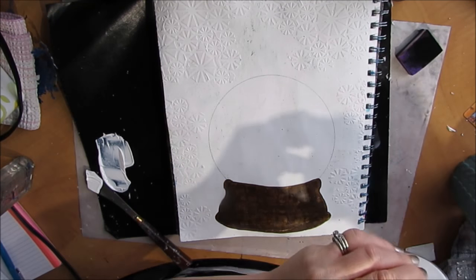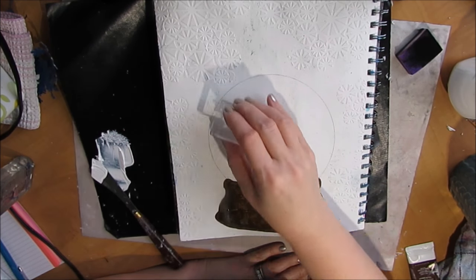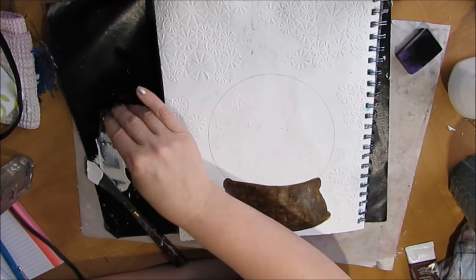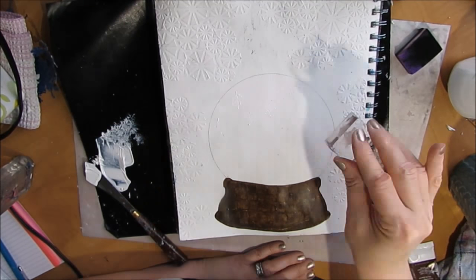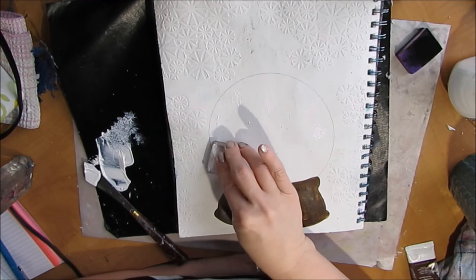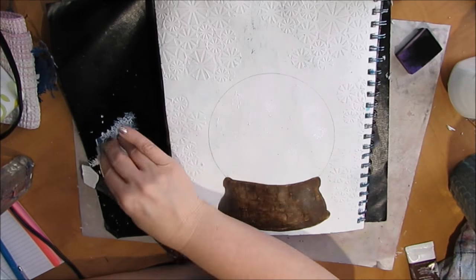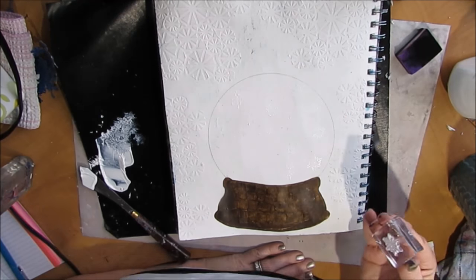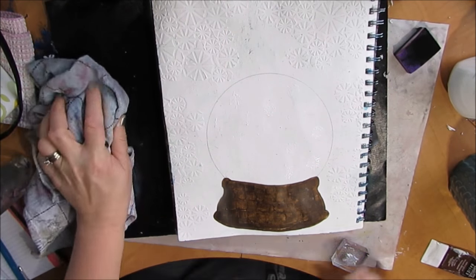I'm going to use some white gesso and stamp a snowflake stamp into the snow globe. Now this didn't show up as well as I would have liked — you do see a little bit of it later on but it really didn't show up the way I envisioned. I think next time I might paint the gesso inside the snow globe and stamp into the wet gesso to get a better impression. Live and learn.